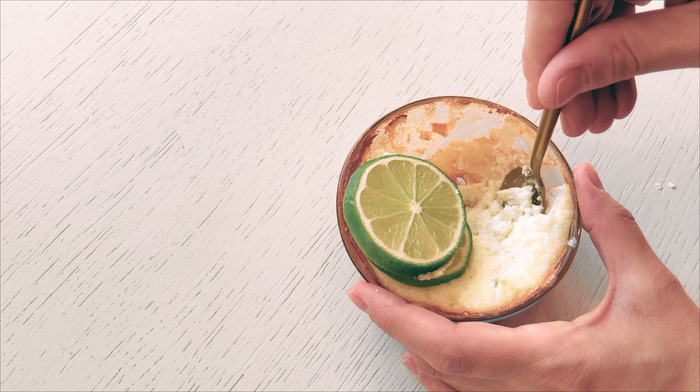Once ready, remove the crust from the oven and let it cool completely. To prepare the filling, I start by gathering the necessary ingredients. In my bowl, I combine 2 egg whites, 1 quarter cup of yogurt, 1 quarter cup of sweetener, 1 tablespoon of lime zest — or as much as you'd like — and 1 tablespoon of lime juice. By mixing these ingredients together, I ensure they are thoroughly combined and blended. The resulting mixture is then poured into the prepared meringue crust.